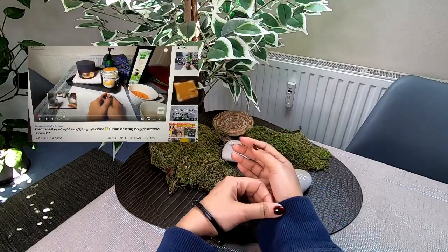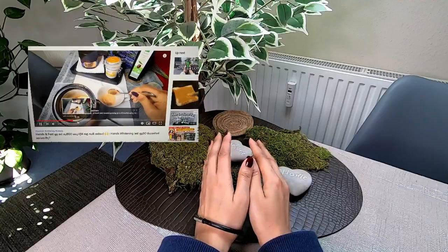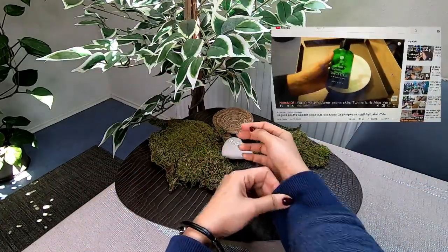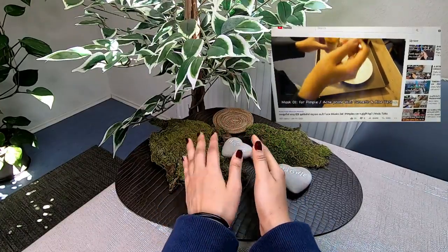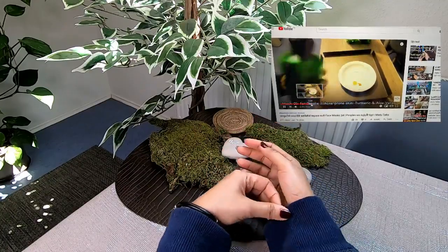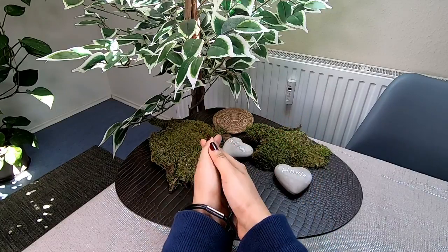We will also give you a video about a scrub. This scrub information can be found in the description box. If you are interested, I will show you that video as well. This video will also cover how to use aloe vera gel.